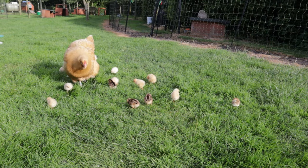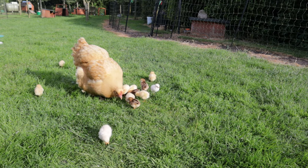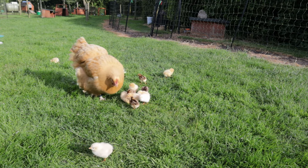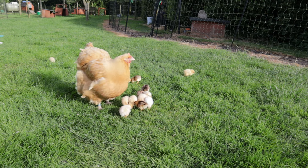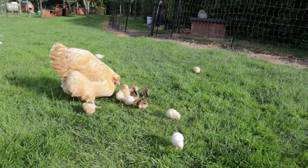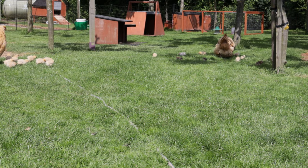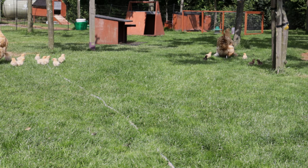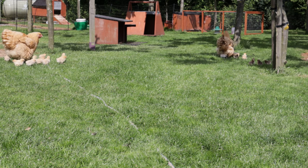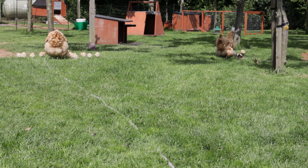Once the chicks were out we kept a close eye on them for the first few days, particularly the cream leg bars — the little grey striped chicks that you can see. They are two days younger than the Orpingtons, so there was a danger that they wouldn't keep up with them, but we were very glad when they proved us wrong, and of course Cinnamon took exceptionally good care of them all. To begin with, Cinnamon keeps a distance from the other hens and broody hens in the flock — she navigates her chicks around the periphery but never really gets very close.